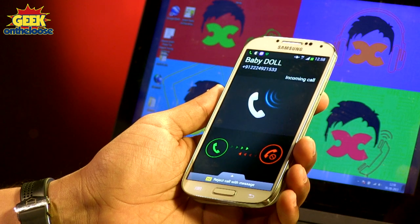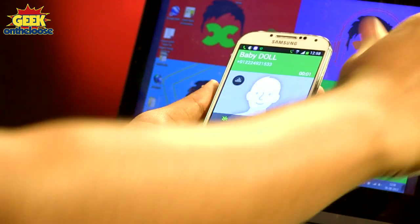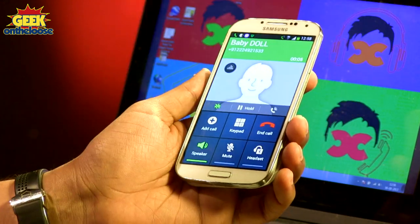If you notice, my girlfriend Baby Doll is calling me. But my hands are kind of dirty — I was kind of busy — so I don't want to stain the screen of my phone. Instead, I'll just wave my hand in front of my phone and hopefully the phone call will get answered. It took a couple of tries because, you know, it's magic — it takes some time. But now I've been able to answer the phone call, and I can talk to my Baby Doll without even needing to touch my screen. As simple as that.